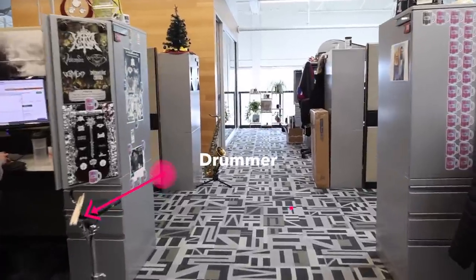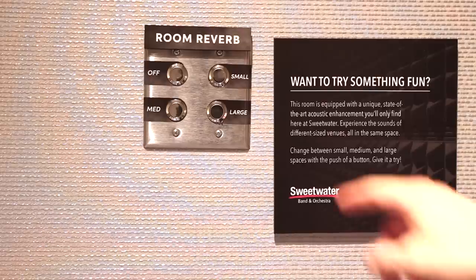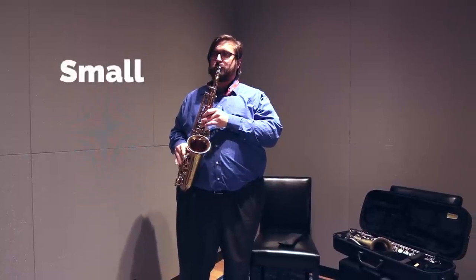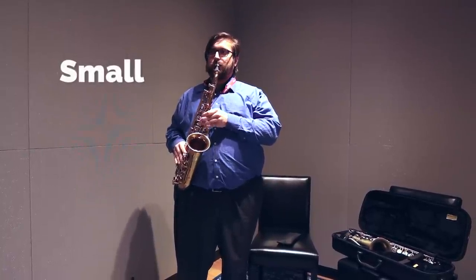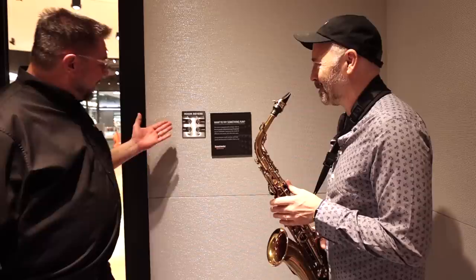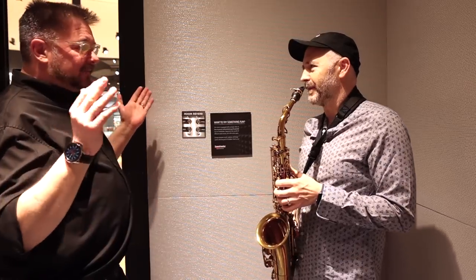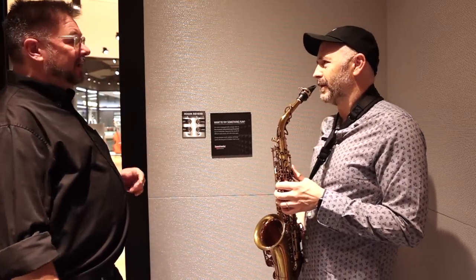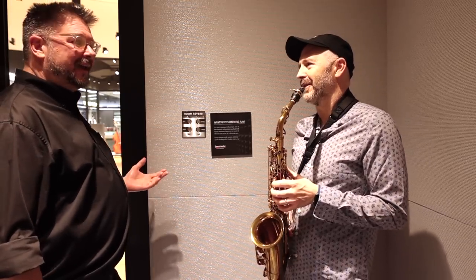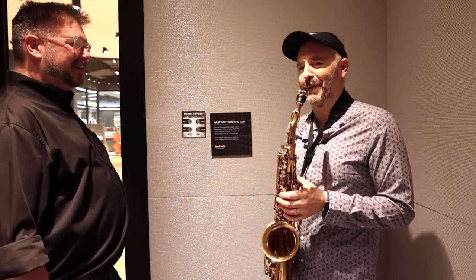The salespeople over there actually play the instruments so that they can give customers the best possible service. Let's try this small, see what that does. On the panel, we've got little instructions here — it's just four switches. The first one's off, we are dry as can be. Here's a small room, then a medium room, and then we go crazy with a large room.